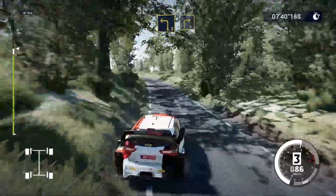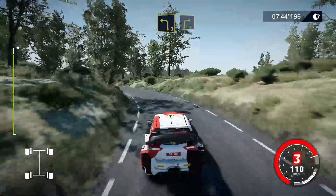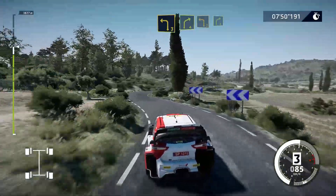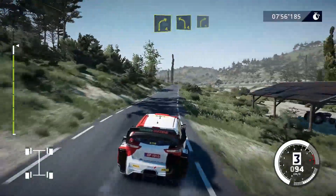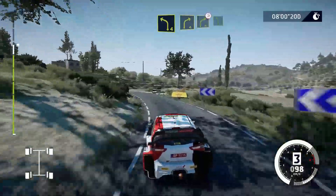Into left 3, into right 3, medium. Into left 3, short, into right 4, short, into left 3, short, and right 4, 150. Left 4, into right 4, into right 4.